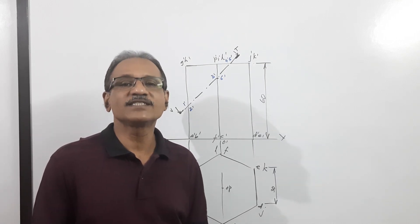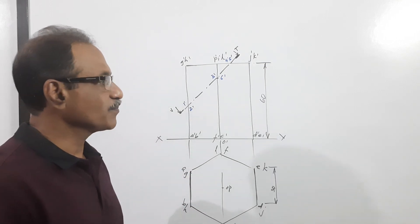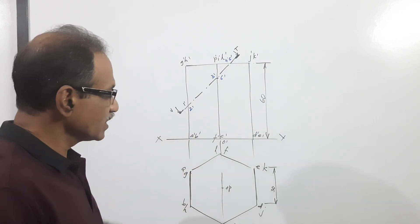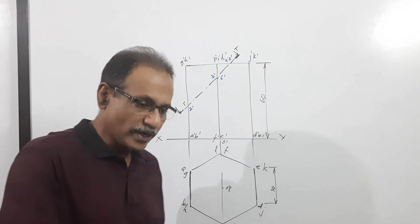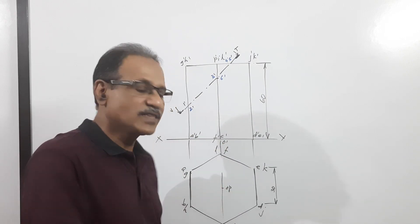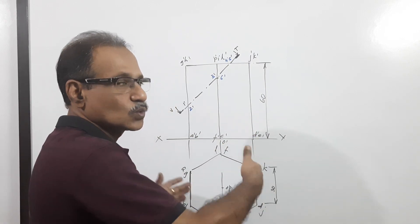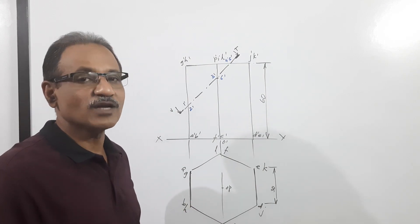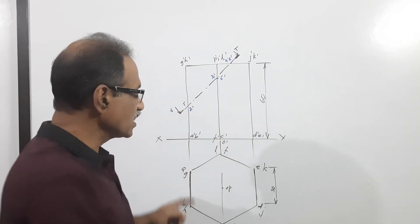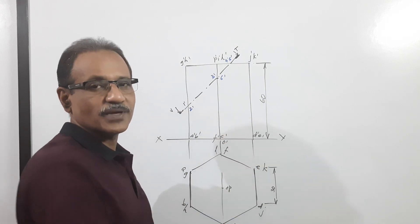In the question from section of solutes in module 3, we have a hexagonal prism, 30mm side of base, 60mm axis, resting on its base on the ground with two lateral faces — rectangular faces — perpendicular to VP. That means two base edges are perpendicular to VP.